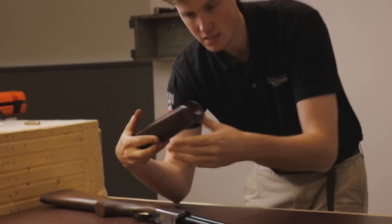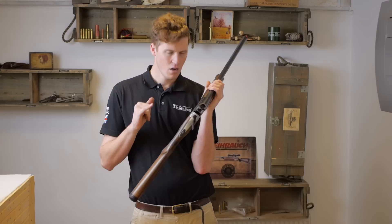The forend is on a pull lever — pull that down and the forend pops off. The forend is a schnabel style with laser-cut checkering, and Franchi branding on the top.